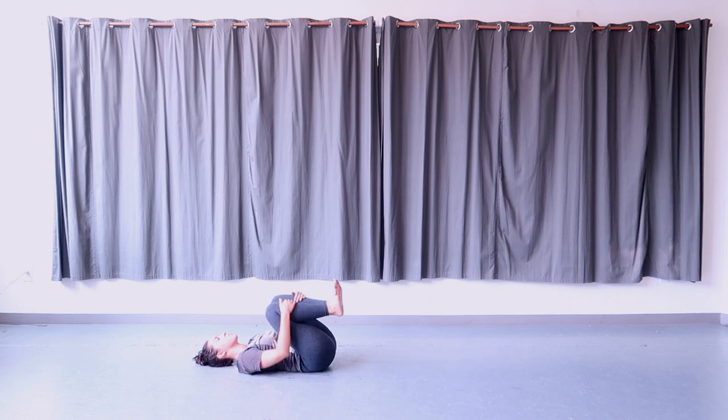Cross the right leg over the left, holding on to both of your ankles with your hands, keeping the feet flexed. Hug the legs in towards the chest, feeling a stretch in the outer hips and thighs. Hold here.